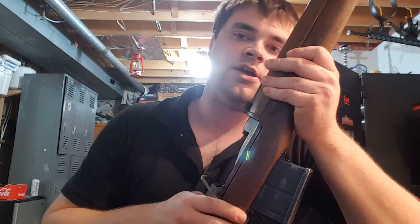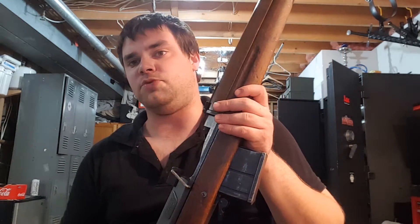Because if you look here, there's the gas port. It's literally the true definition of direct impingement — it literally impacts right on the bolt and it blows gas in your face, whether you've got the Swedish one or the Egyptian one.